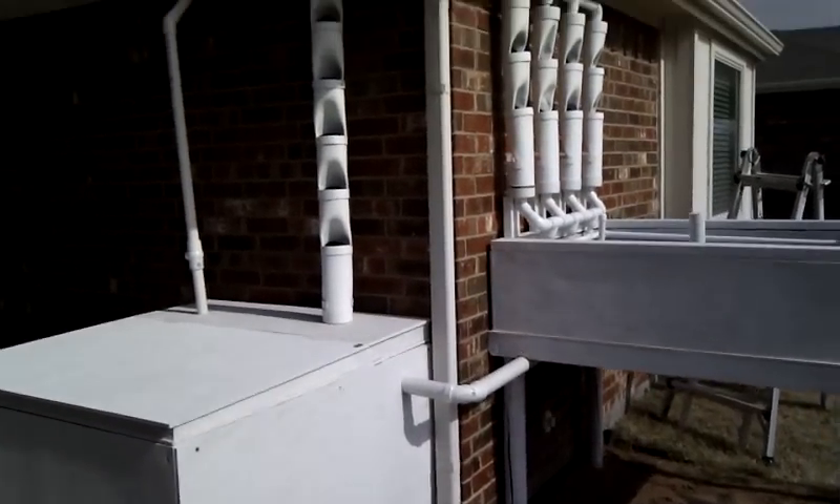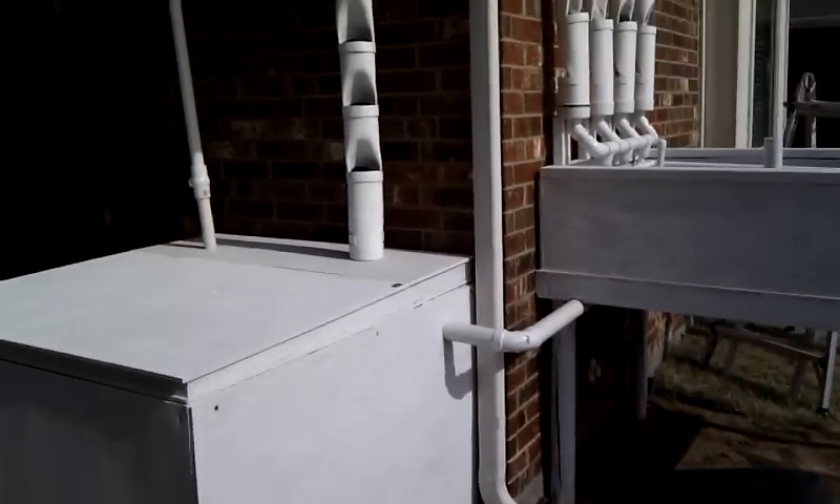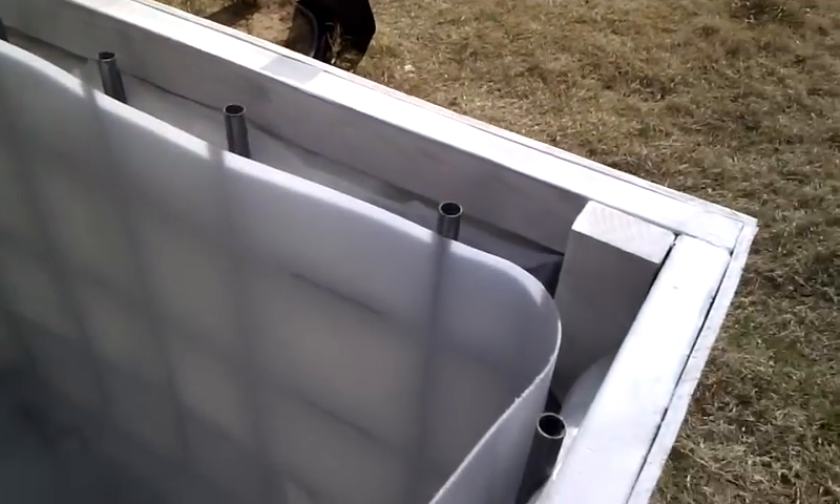Hello everybody. This is my first aquaponic build, or my first solo build. It's got an IBC tote buried inside here. I put R30 insulation around the tank for the hot Texas sun.